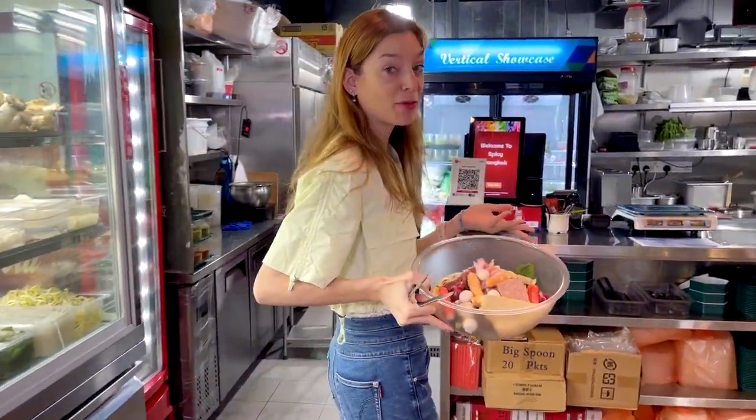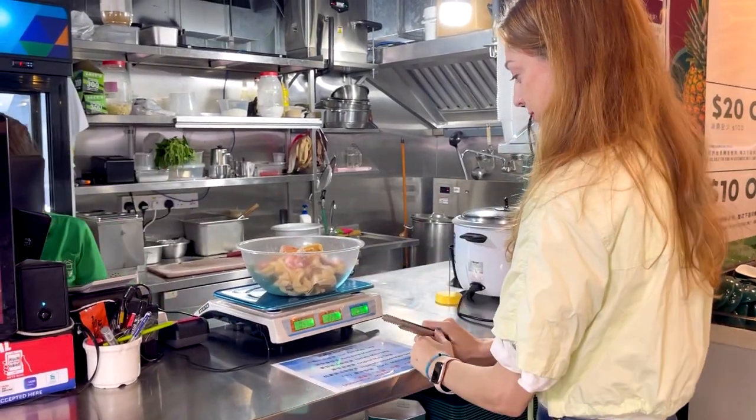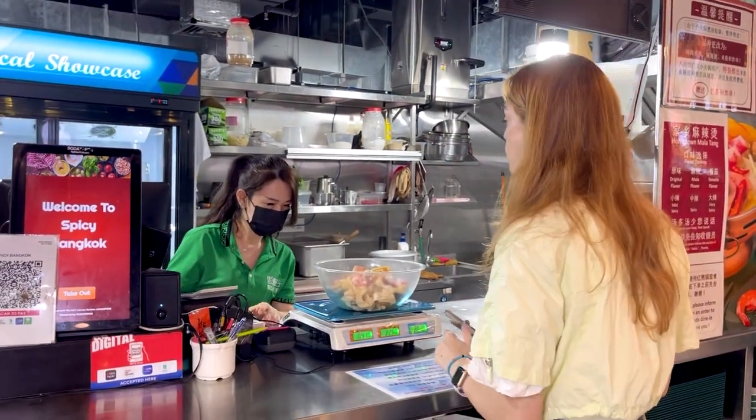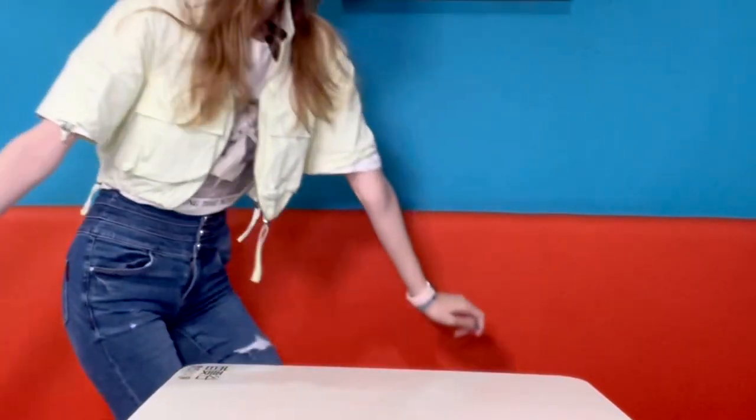I've checked with them and asked for dry style, medium spice. I've already picked up all my ingredients for the malatang — I'm really excited to see how it turns out because it's my first time trying it. I've been here before and tried all the a la carte menu, and I know it's amazing. Now let's wait for the malatang to come to the table.